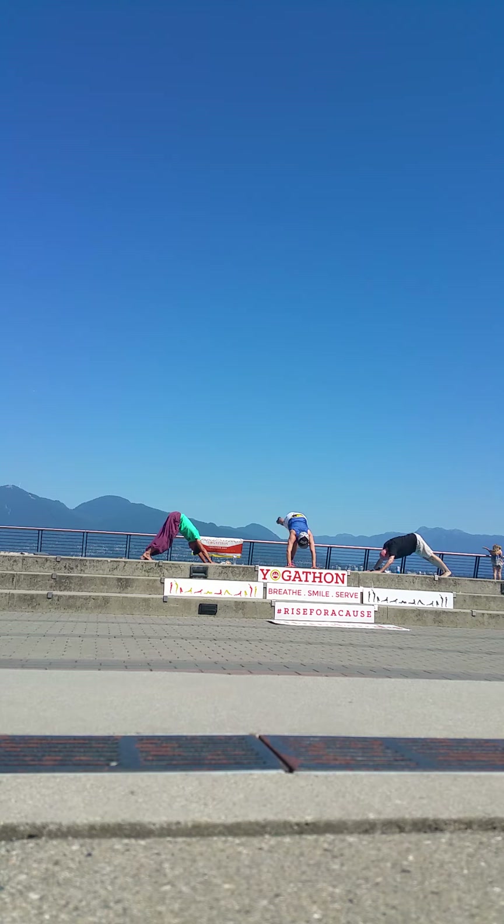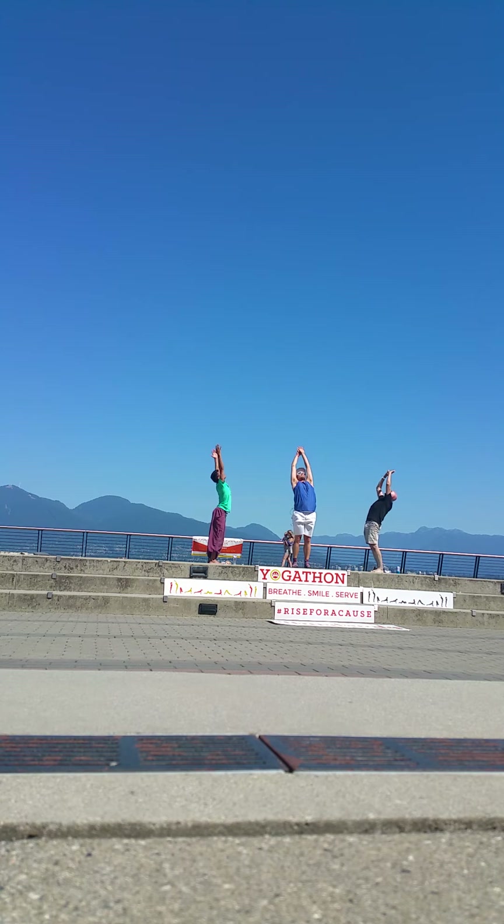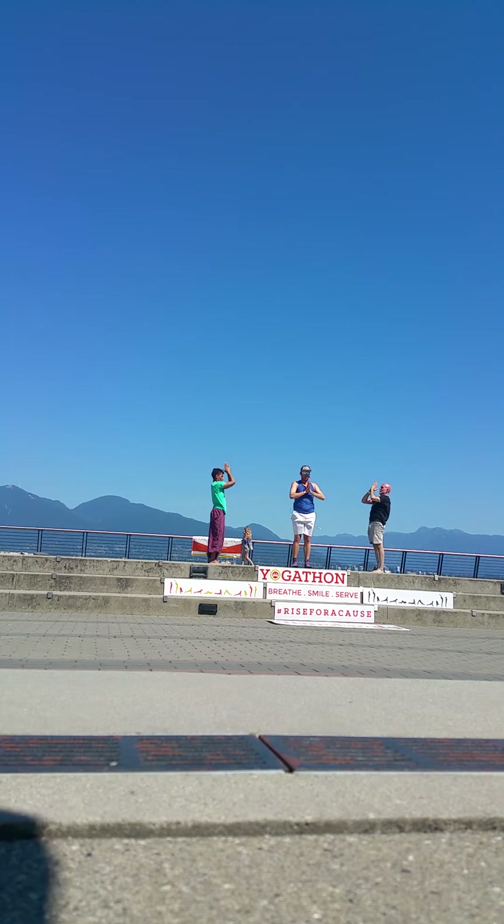From there, inhale, right leg comes back and up. Exhale, knee to chest. Step the right foot forward — high crescent lunge, come on up. Place your fingers behind your back. Open your heart. Exhale, release — palms come to your right foot. Step your left foot forward. Inhale, chair pose, one breath. Exhale, come up, standing back bend. And exhale, palms to heart center.